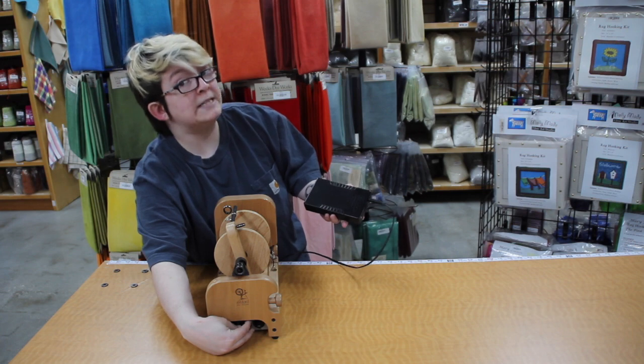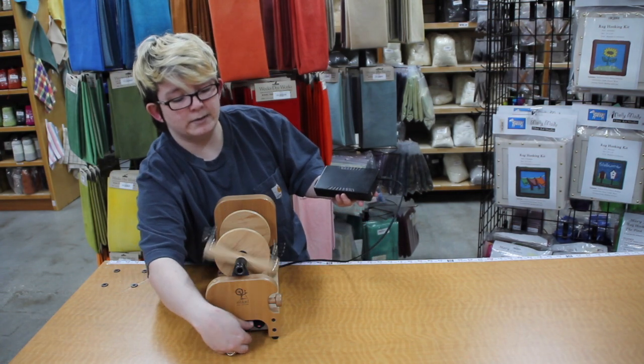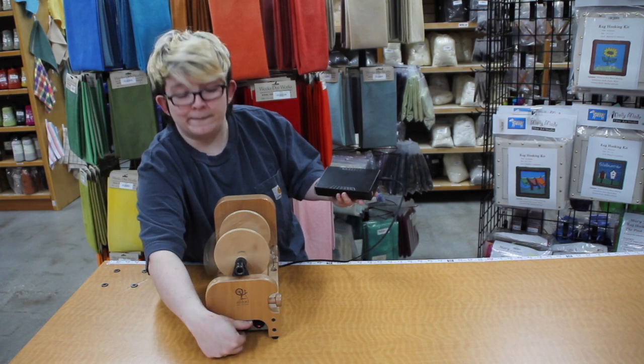I can go all the way down to where it's not moving at all, but isn't off, and then I can ramp right back up. Power stays on. Wonderful.